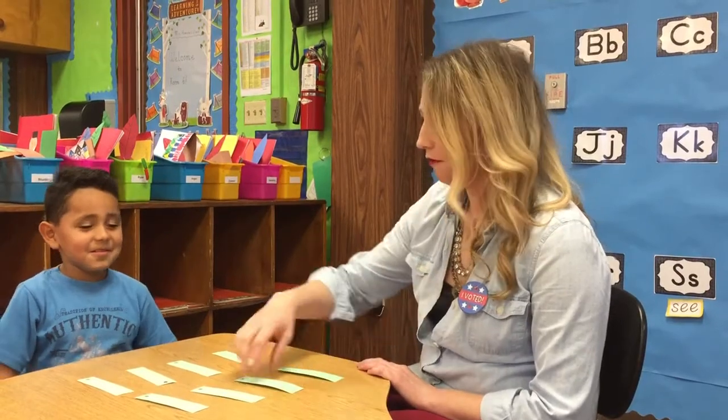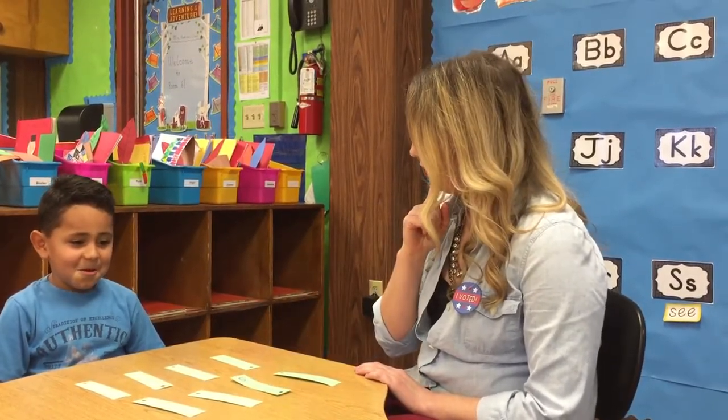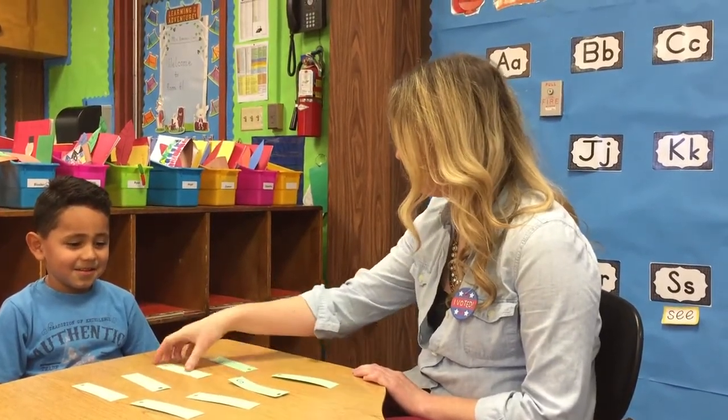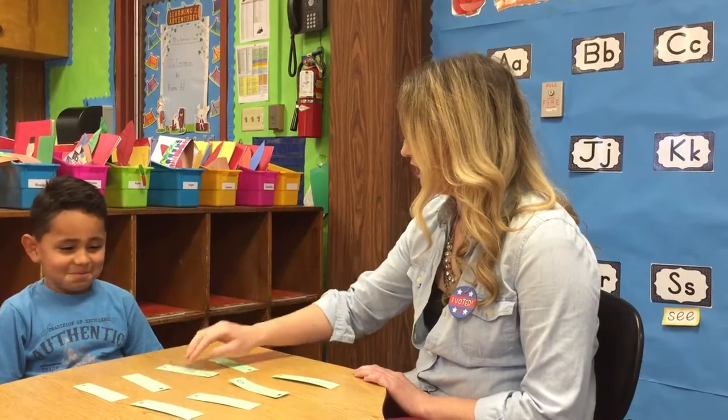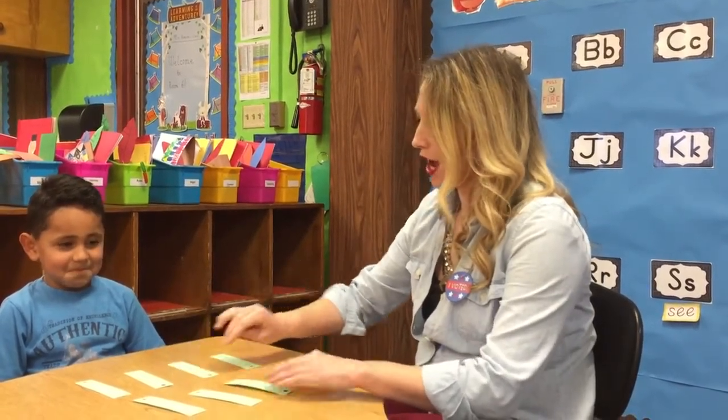Oh, I'll go — it's my turn. Letter S, it says S. Where was that S? Let me see. Was it right here? No, that's O. L. Okay, Isaac, try again — let's see if you can make a match.